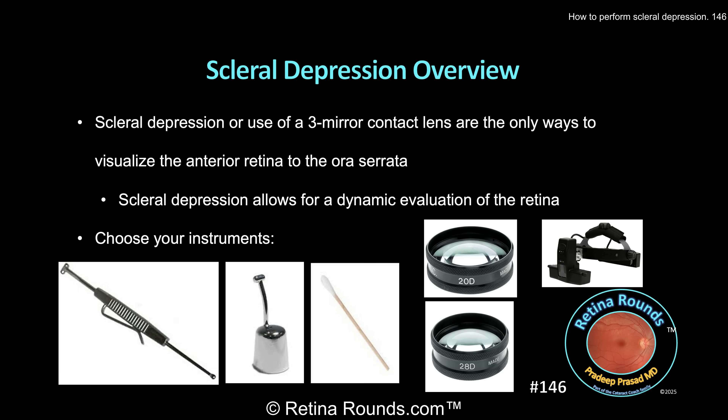You'll also have to choose a lens for indirect ophthalmoscopy. My preference is to start with the 28-diopter lens, which gives an easier peripheral view, although the image is less magnified. If I need to investigate areas in more detail, I'll switch over to the 20-diopter lens, but ultimately the choice of lens is going to be up to surgeon preference.